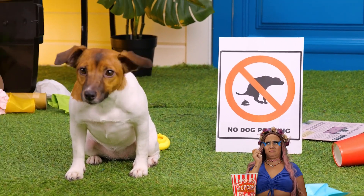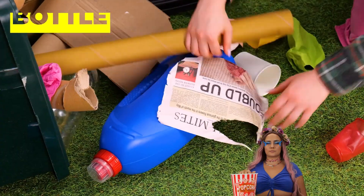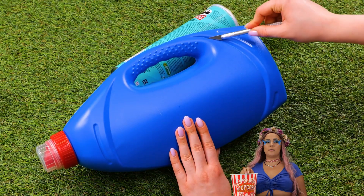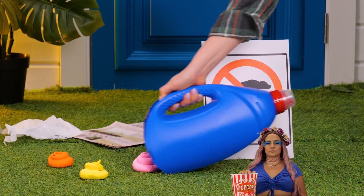Uh-oh, I don't think he can wait. Don't worry, we can make our own scoop. We just need an old plastic container. Isn't recycling just grand?